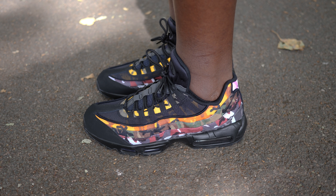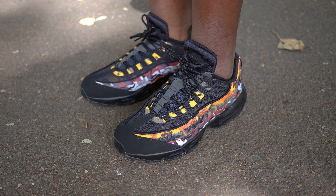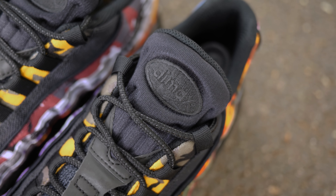Although this is a camo-heavy sneaker, I like the way they kept things quite simple with an all-black lace, tongue and even Air Max branding on the tongue tab. This adds extra contrast and brings out the colours more.